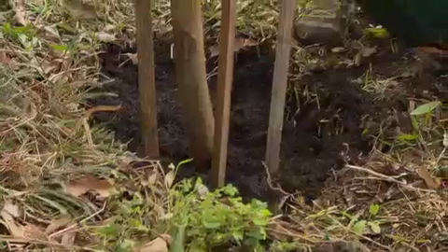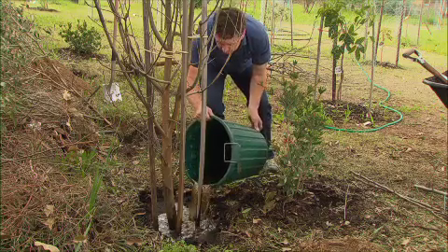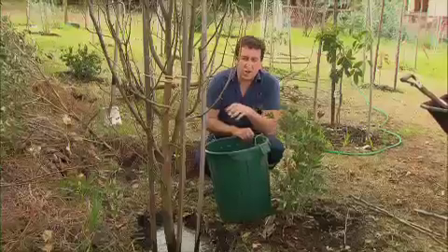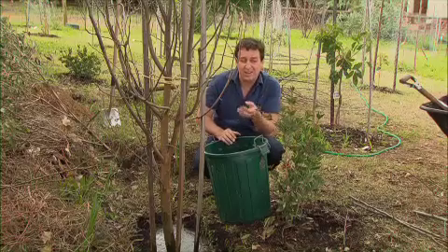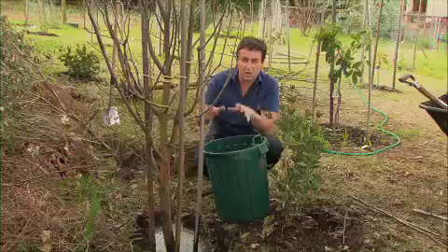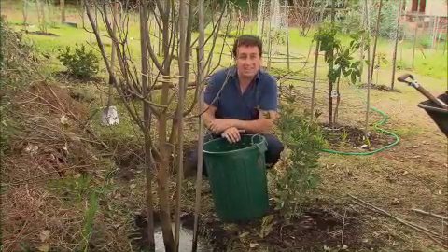Finally, soak the soil again with seaweed solution. This will activate soil microbes and get the tree off to a great start. One of the big tricks with these types of plants is you don't feed them for at least four months, and even then, try to only use an organic plant food — something like Power Feed, a nice liquid that's just going to stimulate some nice root growth and help the plant get established again.